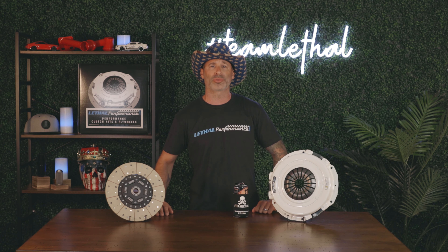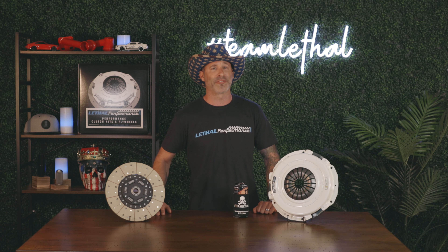If you guys have any questions regarding our Street Fighter 525 clutch, feel free to reach out at 561-753-8105 and we'll be glad to assist you.